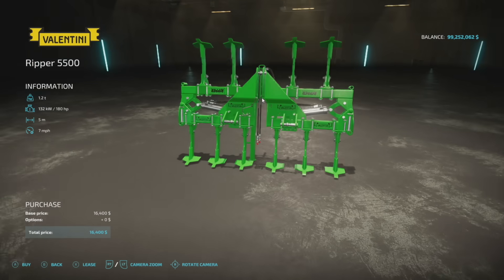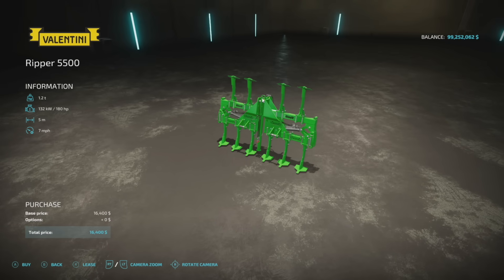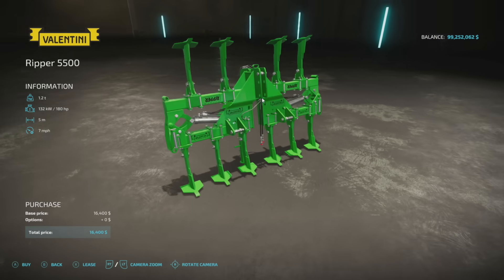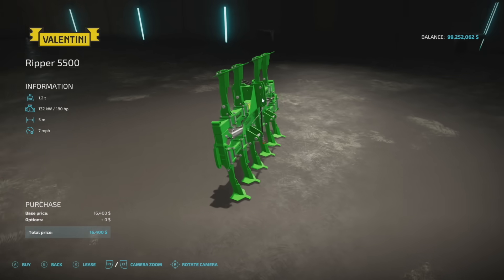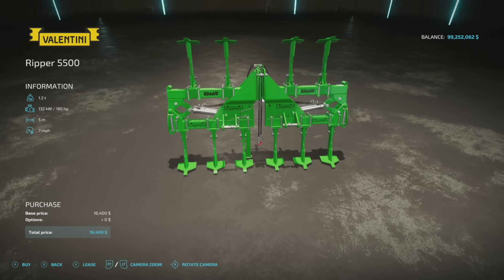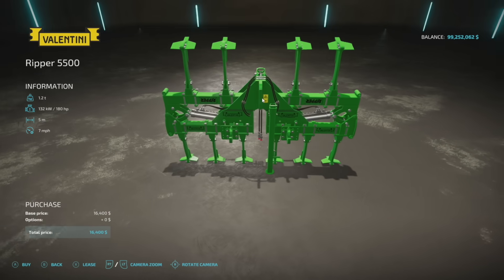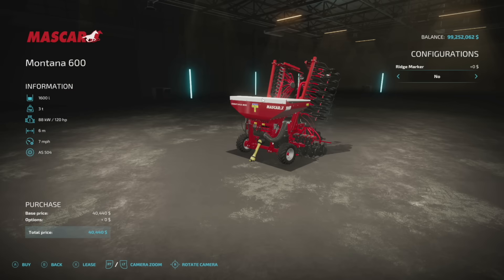The last new one for all platforms is the Valentini Ripper 5500: a five meter, 180 horsepower required subsoiler. This is a very big subsoiler for very little horsepower required. If you're looking to really make a difference when it comes to subsoiling, I think this is the one to go with. I don't know if this just made all other subsoilers obsolete, but it's certainly a great place to start.